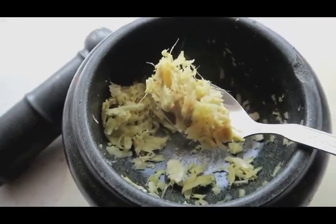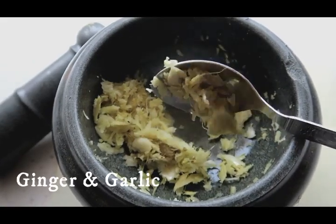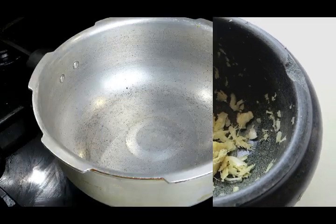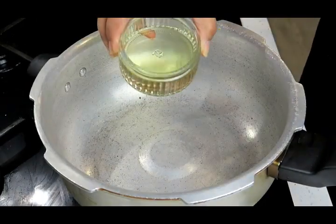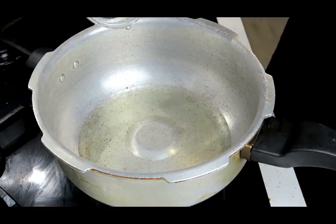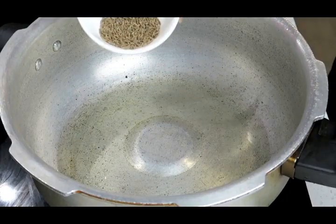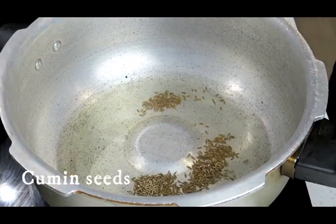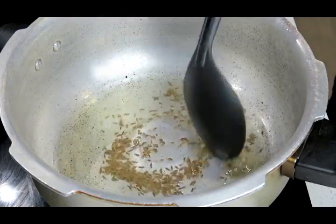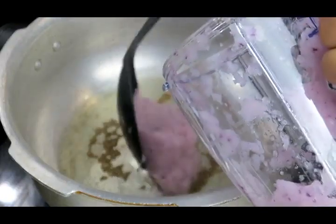Here I have freshly crushed my ginger and garlic, and it's essential that you use fresh ginger and garlic for this recipe and not a paste. Let's start making this mutton curry. Let's add the oil and let that heat up. Once the oil is heated up we're going to add our cumin seeds. Once the cumin seeds are done I'm going to add my roughly blended onion.